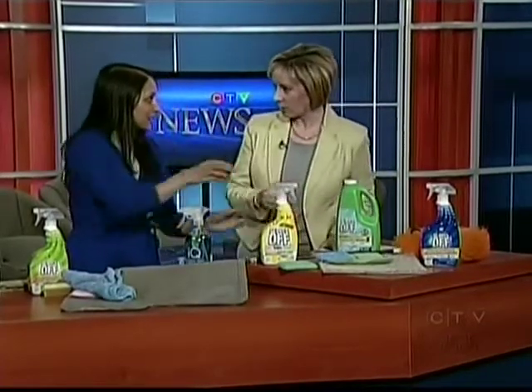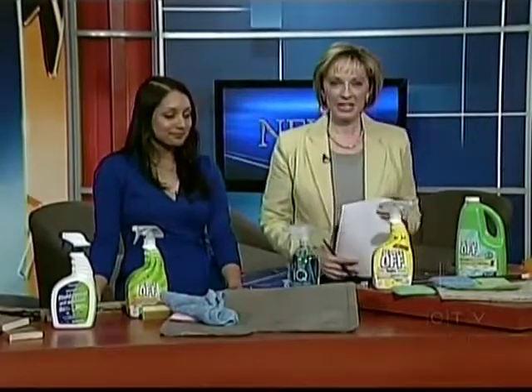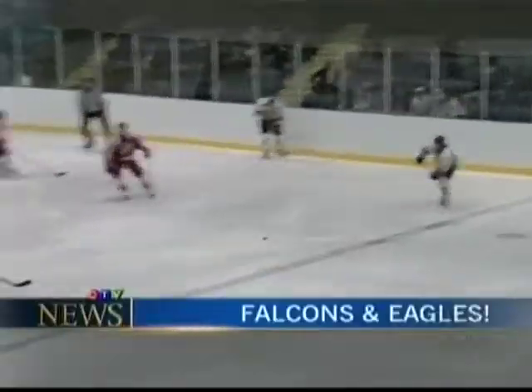People can pick all these products up at Home Depot or any hardware store. Some good tips to get out there and get spring cleaning. Thanks so much, Amy. We're going to take a break now — ahead, sports highlights from game three of the games.